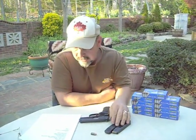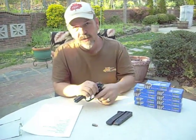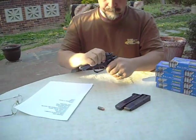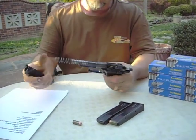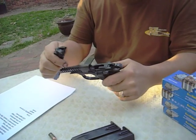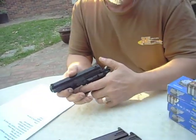I mentioned the high capacity magazine as another pro. It also has ease of maintenance — this thing is so easy to break down. You basically pull that trigger guard down and just lift it off. That's it. Clean away and reassemble. It's that simple.